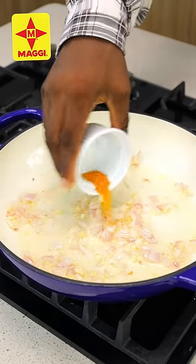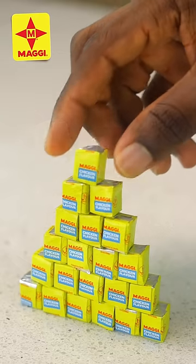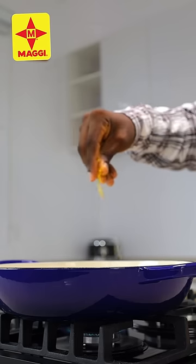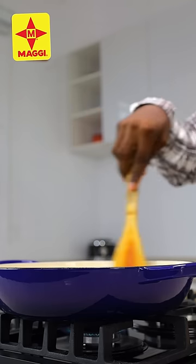I'm going to sauté this for a few seconds, then I'm going to go in with some turmeric powder, dried oregano, a little bit of all-purpose seasoning, and of course our seasoning of choice is the Maggie seasoning — this is what is taking this dish to a whole new level. Now I'm just going to stir those to combine.